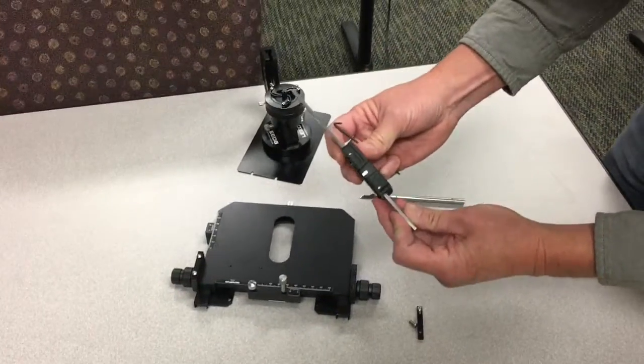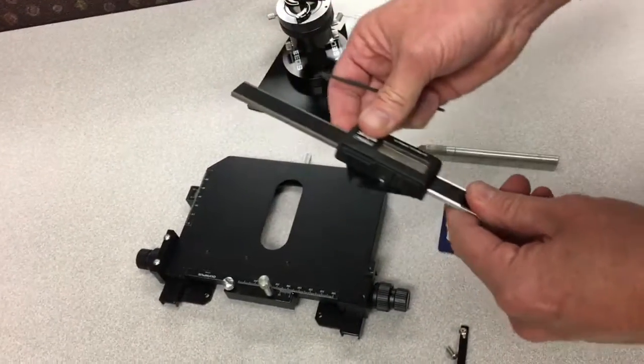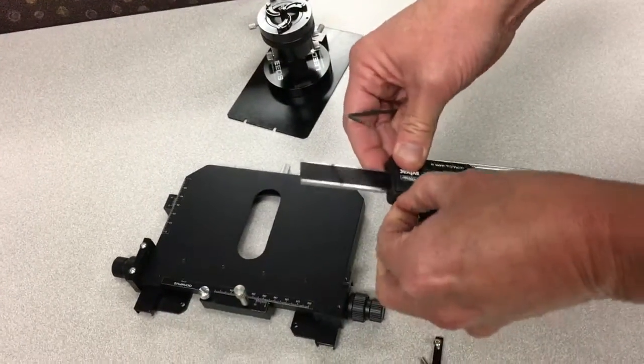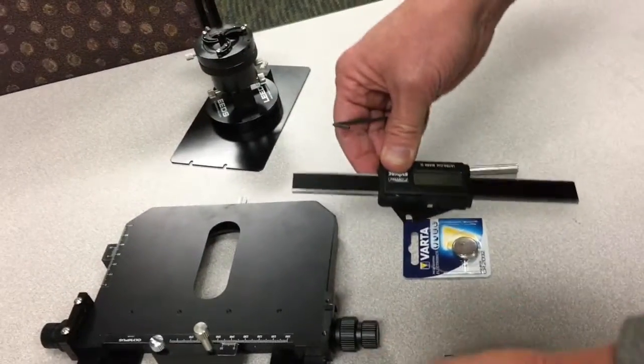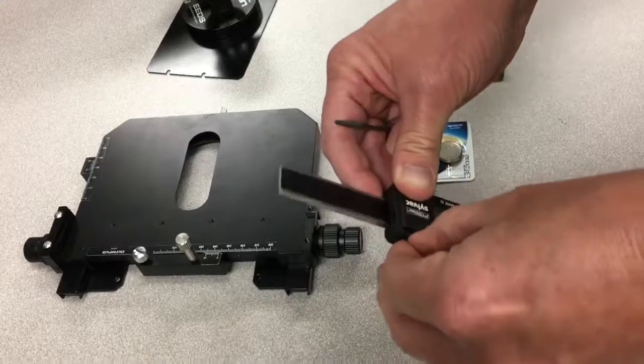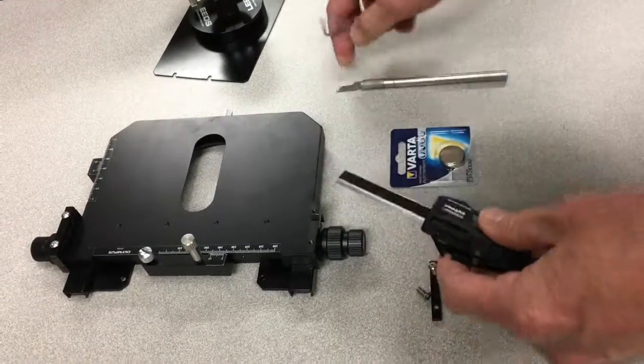Now we have the scale out. Do not slide the scale off the end of the bar. There is a rubber plug that goes in front and another one that covers the battery itself.